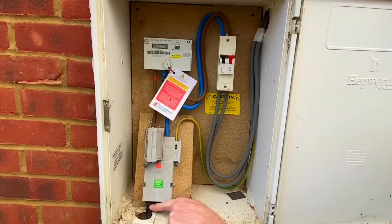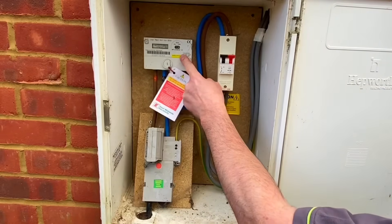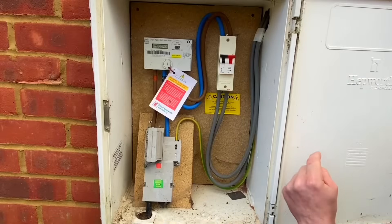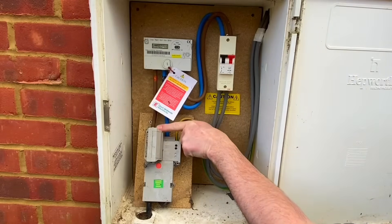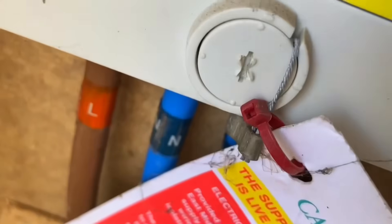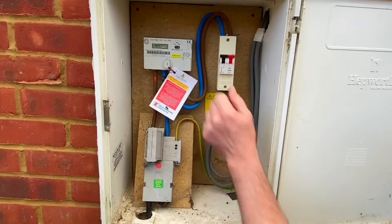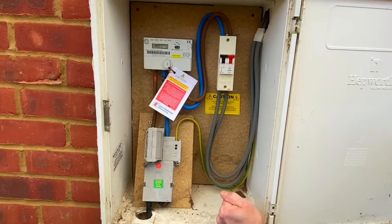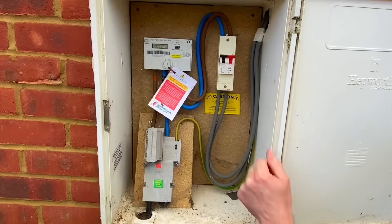We'll be able to see the cable construction back in the classroom. Just to reiterate a few other points while we're here: we have a kilowatt hour meter and a 100-amp double pole isolator, so we could turn off the consumer unit side and work on it safely. Remembering you cannot pull this fuse — it's sealed in place. You need permission to pull the fuse, and the meter itself is also sealed so you can't access those terminations.